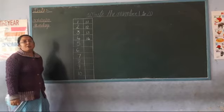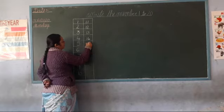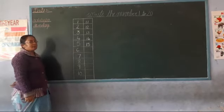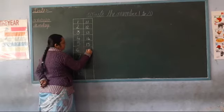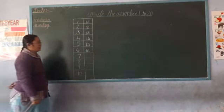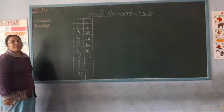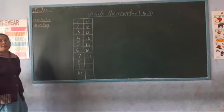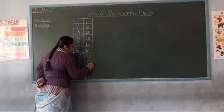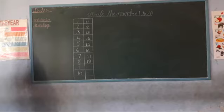After, one five — 15. Give it, children — one six, 16. Yes. One six, 16. One seven, 17. Next, one seven, 17. Next, one eight, 18. Good — one eight, 18. One nine, 19.